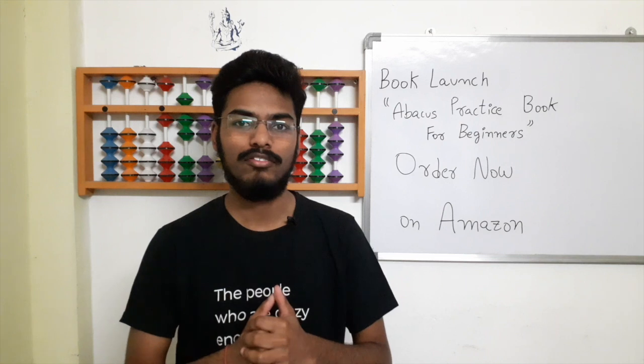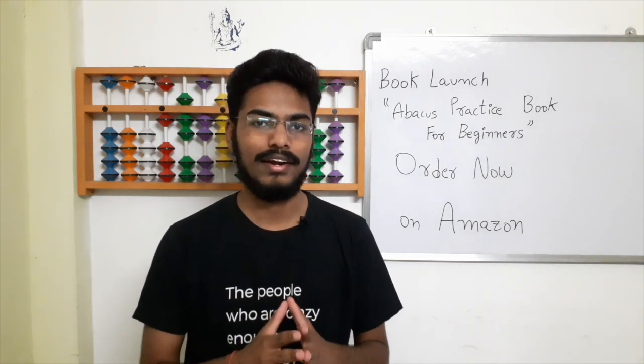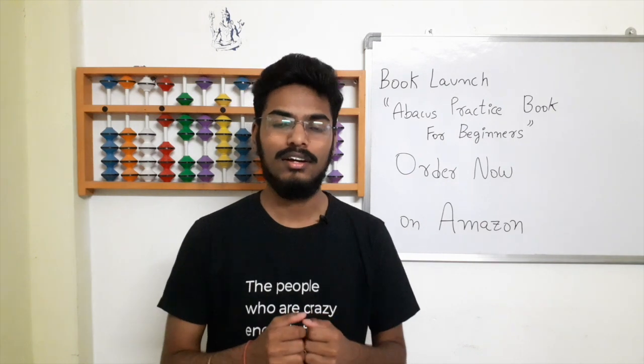If you like the book and if you like the video, just mention it in the comments, and you can write a review on Amazon. So that's it. Thank you everyone.